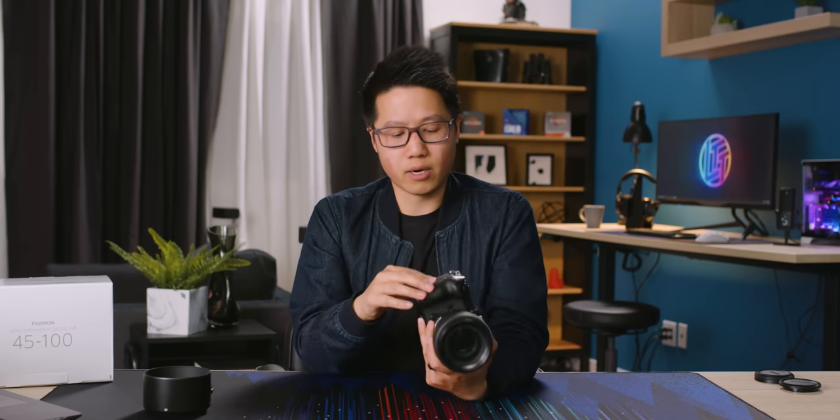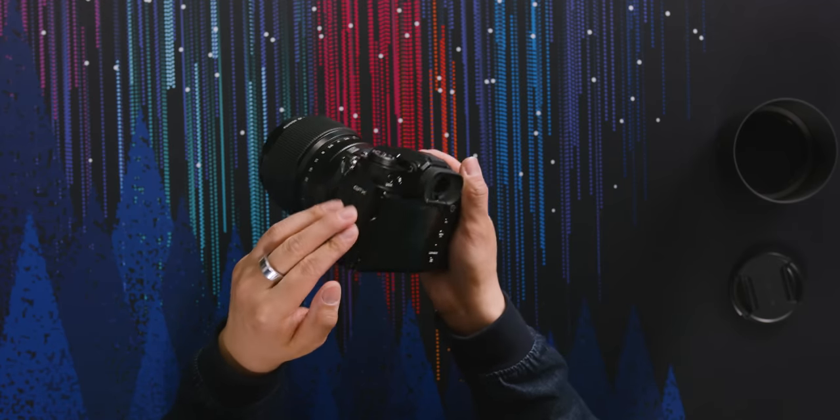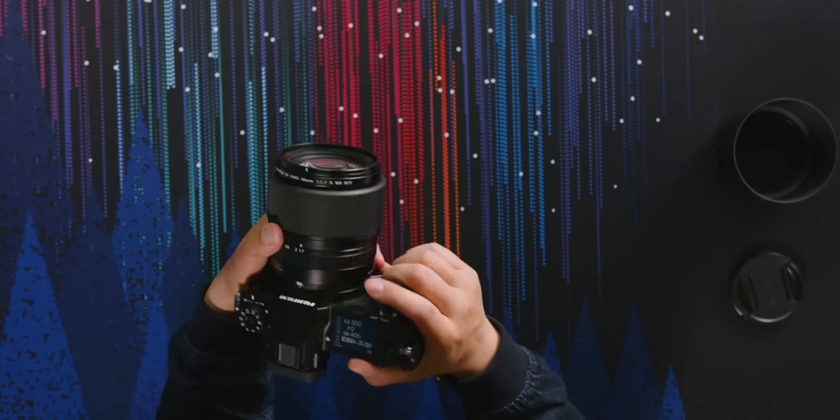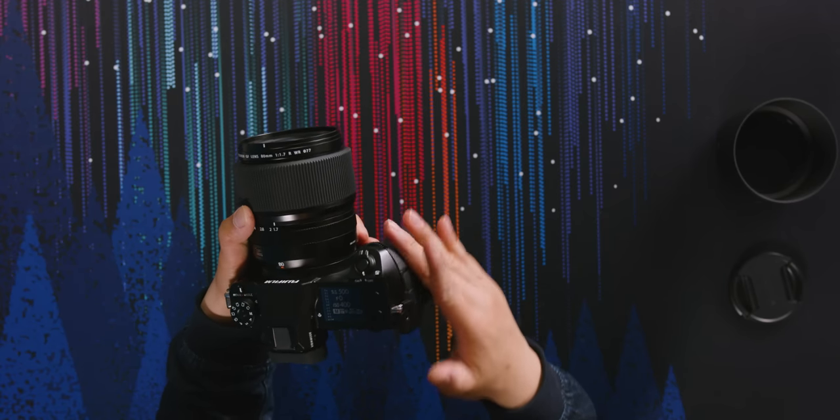One last comment about the actual body: they probably used a less premium material on the edges of the camera because they do feel a little rougher. But now that the lens is on the camera, let's go test it out.